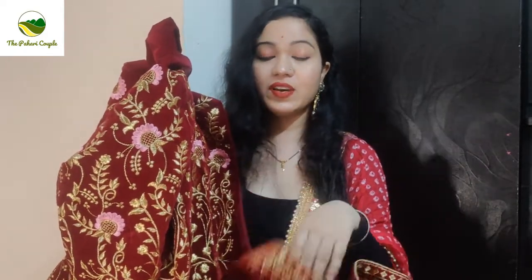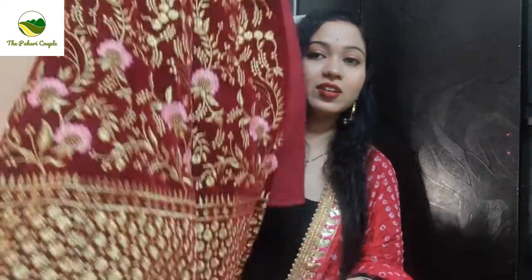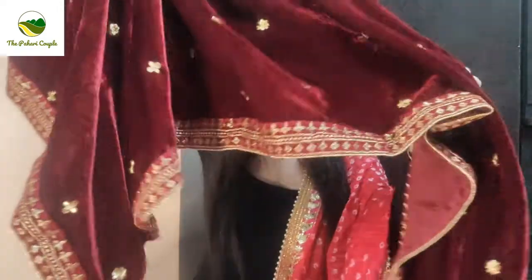I highly recommend this lehenga — you can take it without a doubt. According to the price, it is very nice and good quality. I personally like this. You can wear it with any suit, mix and match, and it will look pretty.